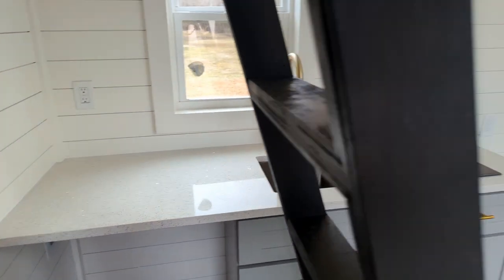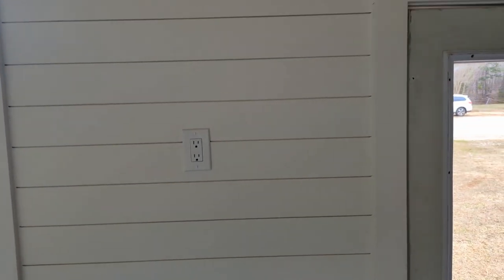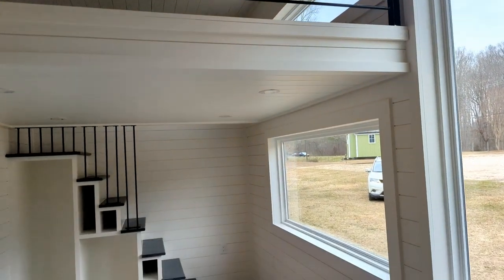Over here you have your living area and living room. You have your outlet, light switch, and shiplap throughout. Nice tall ceilings with recessed lighting, and you can see that other loft over there.